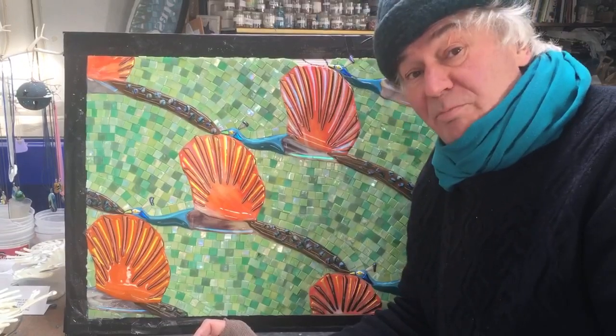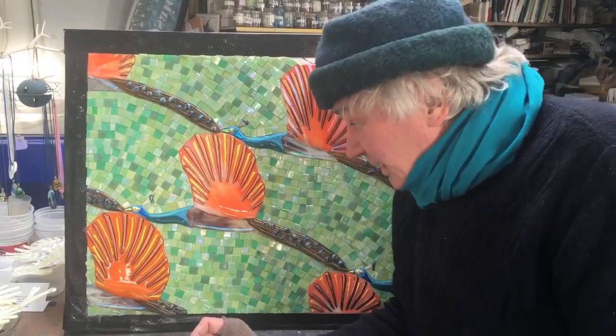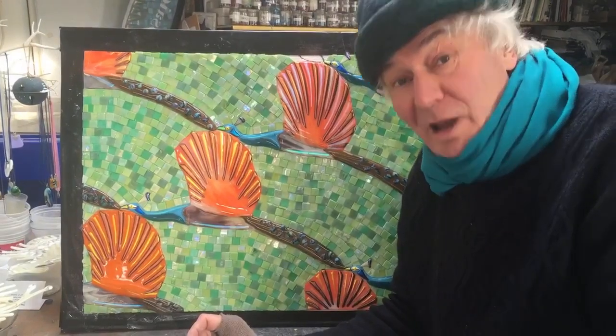So there we are, we've managed to pull off the difficult task of making a triad.